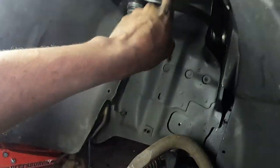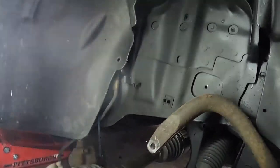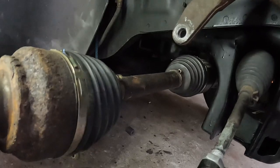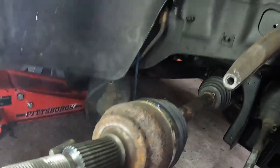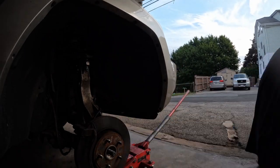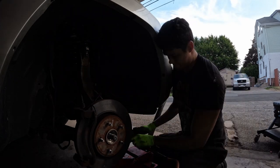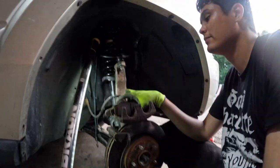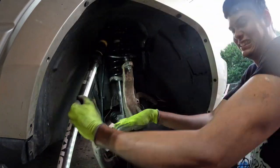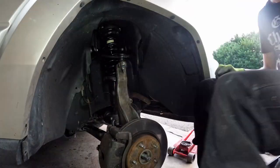Now we're going to install the strut. The upper control arm is already installed. I'm going to install the strut first with the strut mount, then install the lower control arm and sandwich the CV axle in between. I think doing it this way — upper control arm, then strut, then lower control arm, then the steering knuckle — is way better than putting the lower control arm in first.